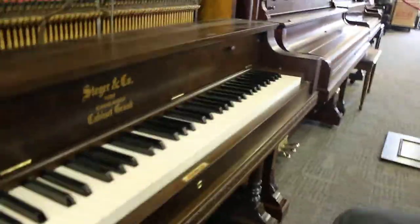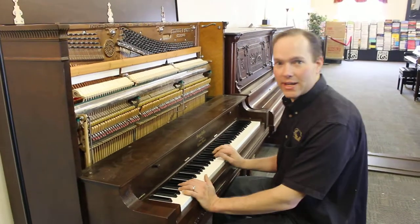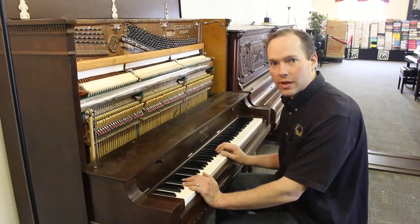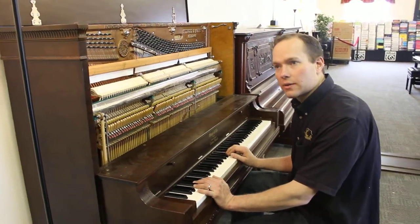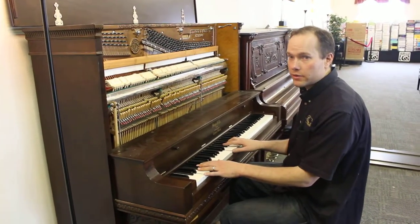Let's hear it. Very deep, rich bass — which is probably what these old uprights sounded like when they were new, but they don't sound like that anymore because they're a hundred years old.